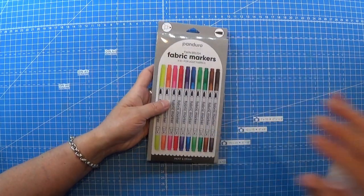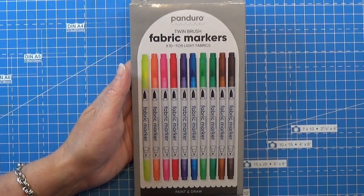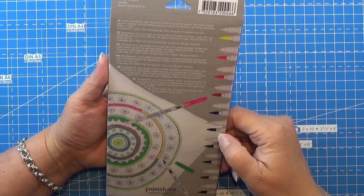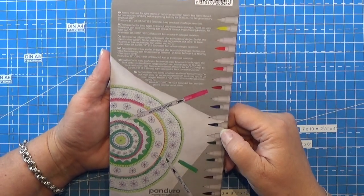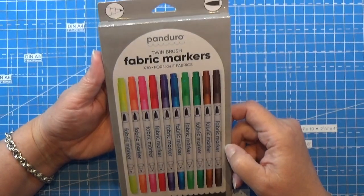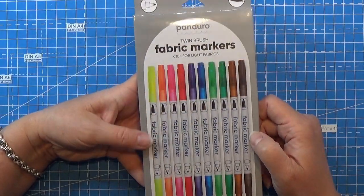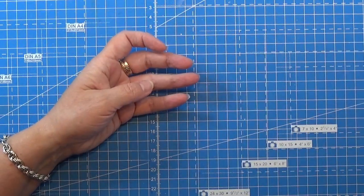So the first thing we got is some fabric markers. These could be too old - I am not sure if there is a date on these anywhere. I hope they are not too old because this could actually be really awesome for me with my zentangles as well. I could do some really cool things on fabric if these are working. So that's the first thing.